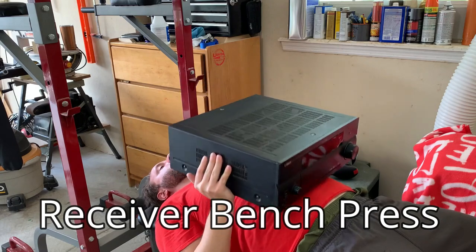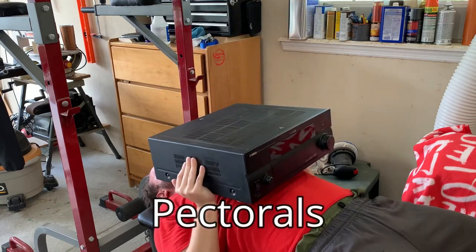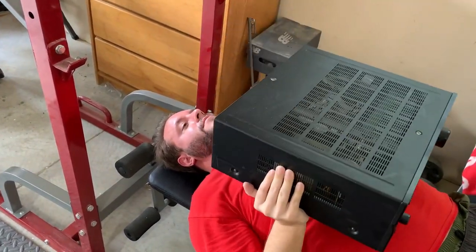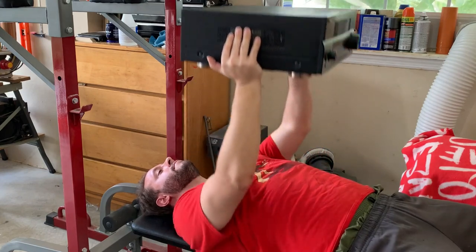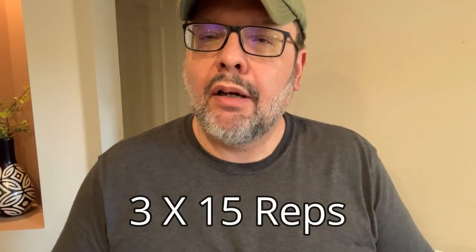To demonstrate all the different exercises you can do with your home audio gear, my son Luke has volunteered to help. To start, lay down flat on the exercise bench while keeping the soles of your feet flat on the floor. Grip the receiver firmly by its sides and raise and lower it straight up and down above your chest. Don't arch your back or lock elbows. Keep your abs tight and maintain a steady fluid motion. Breathe in when lowering the receiver and out as you raise it up. Three sets of 15 reps on alternate days will get your pectoral muscles looking pretty buff in just a few weeks. And if you eventually need more weight, maybe an old Macintosh receiver will fit the bill.